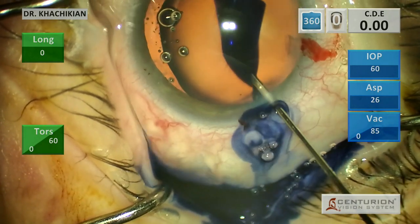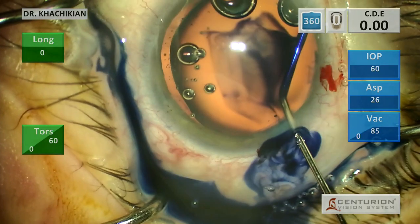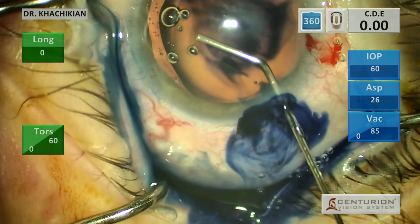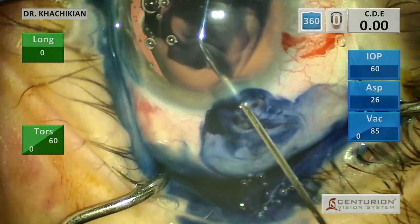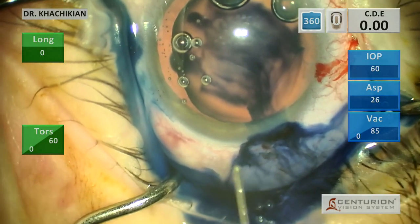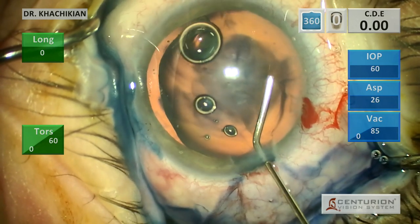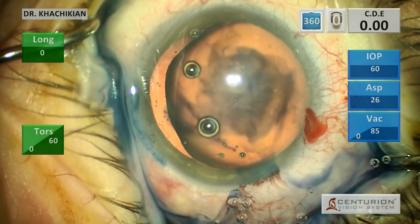Initially, what we're going to do is stain the anterior capsule and see how we do making our anterior capsular rexis, because I don't think there's any zonular loss. There's no vitreous that has come forward in that area. I just think these superior zonules, and possibly all of the zonules, are weak. We're going to stain with trypan blue and see what it's like making our capsular rexis, and see how much laxity there is as we do that.